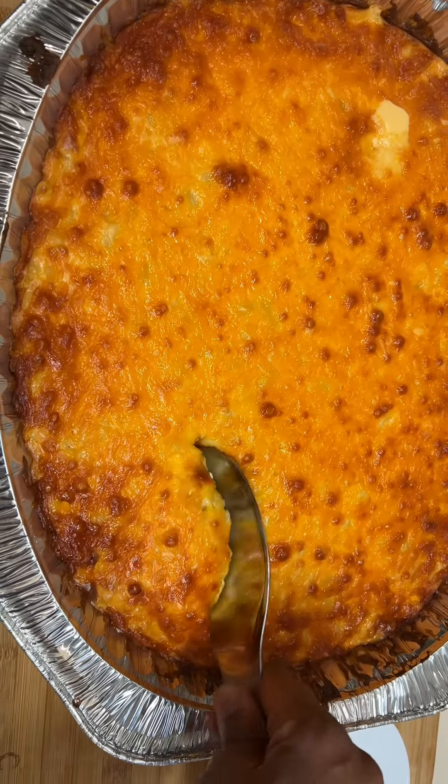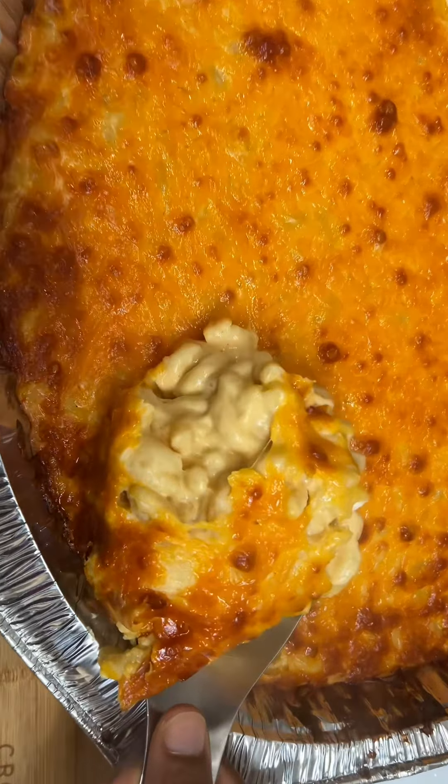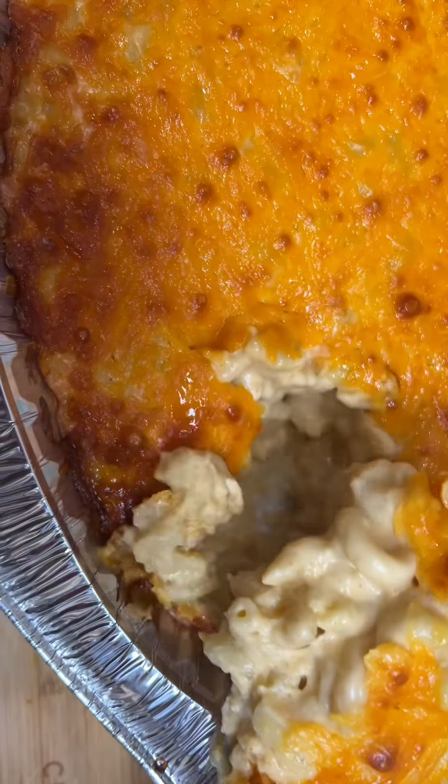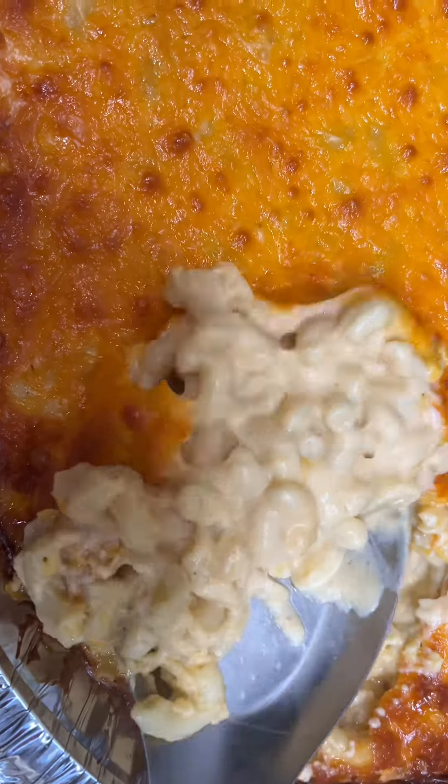You all see that? Oh my God, look at that. You all see how cheesy, how creamy this is?